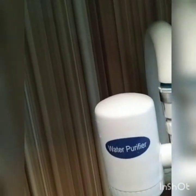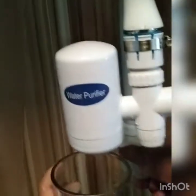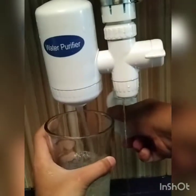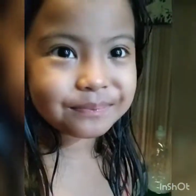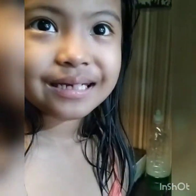So let's get some cup. Okay, let's go. Okay — try to drink, Chelsea. So good! It tastes like salt water. Really? Try it, Mom. That is so good.